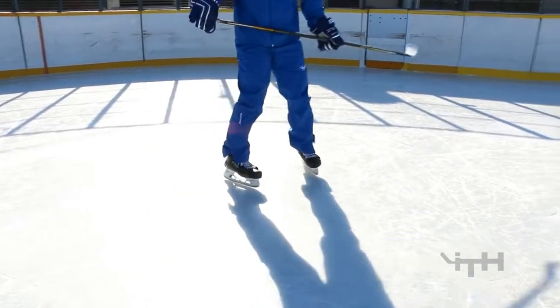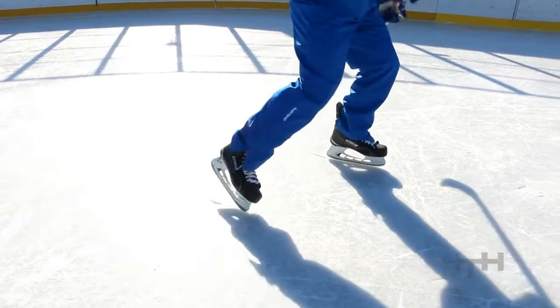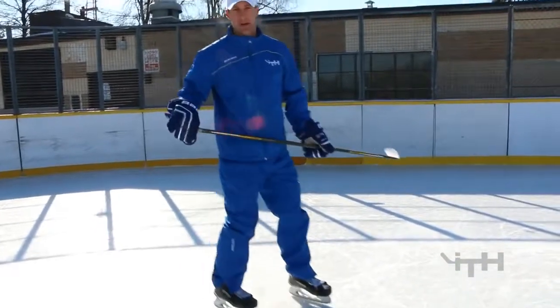When you're ripping, just like you're taking a regular stride, you push off on the toe, distribute your weight to your other leg, and then push onto the toe. The louder it is, the better it is.